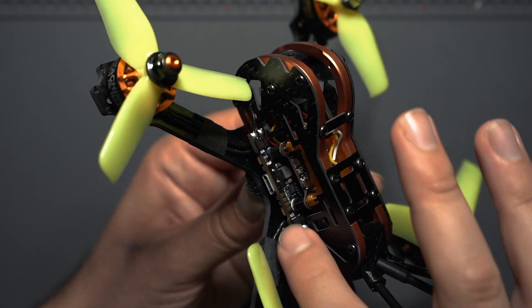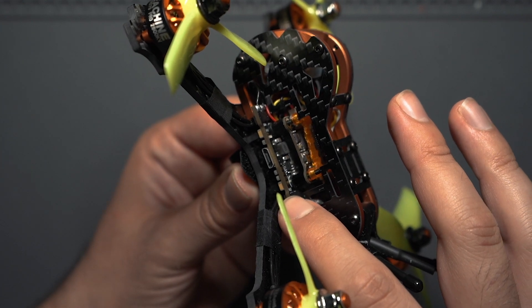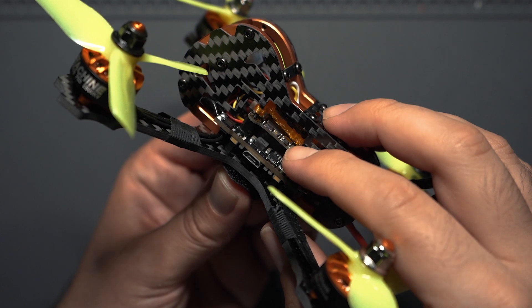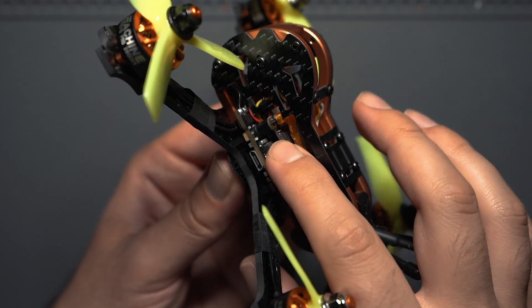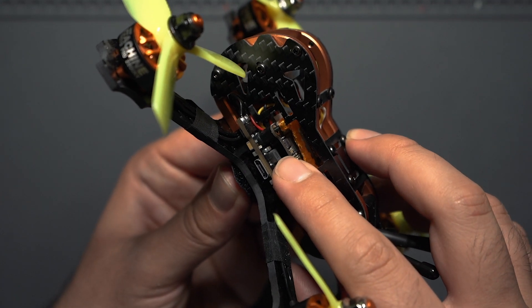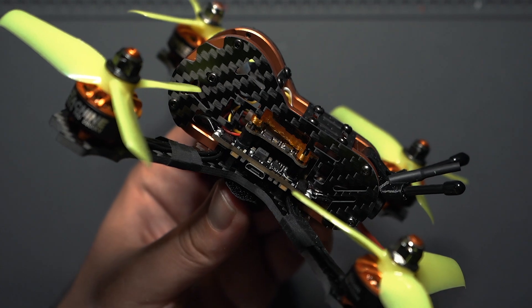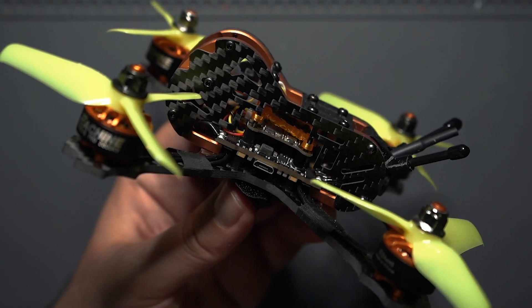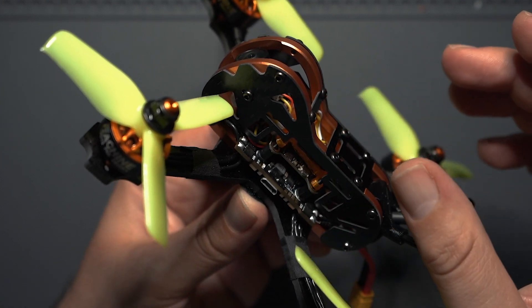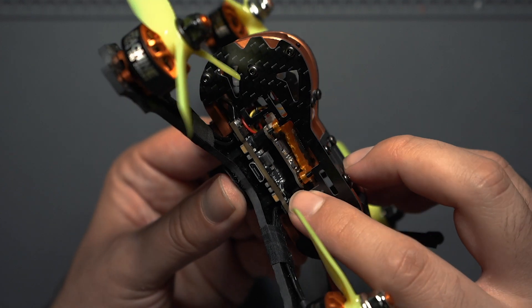This all-in-one is running BL-Heli S on the ESCs and has a 20x20 mounting pattern. Sitting above the flight controller you have the VTX — an XF5805 400 milliwatt VTX, which is more powerful than the one on the original Tyro 79, which was only capable of 200 milliwatts. It comes with a plug for the VTX so there's less soldering, but for some reason it doesn't have a cable for smart audio.